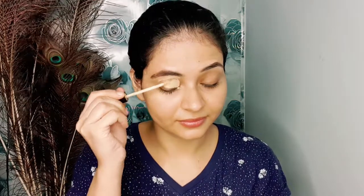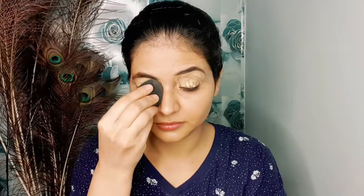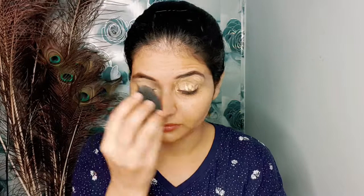First of all, I filled my eyebrows off camera and moisturized my face as well as my lips. I have also moisturized it with lip balm. I am applying Maybelline concealer and blending it with a Color Bar beauty sponge. I am blending it with light hands. You also have to apply it with the concealer.